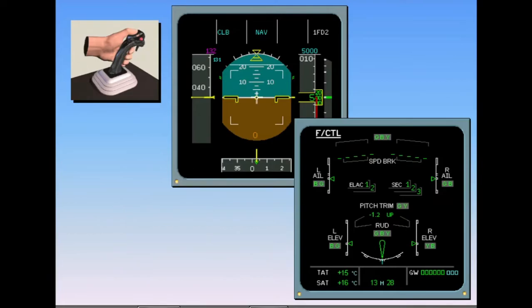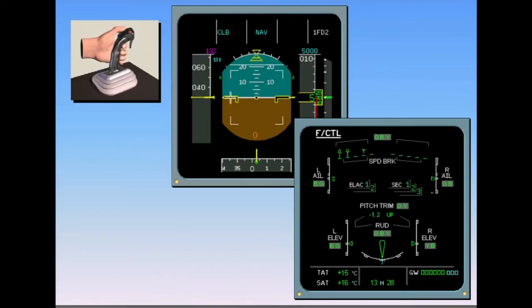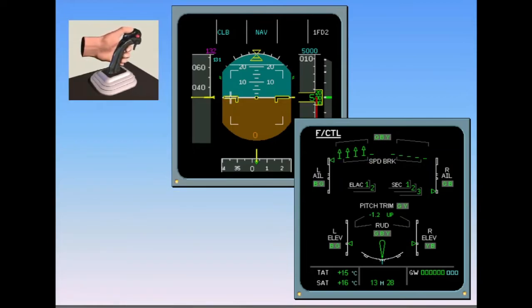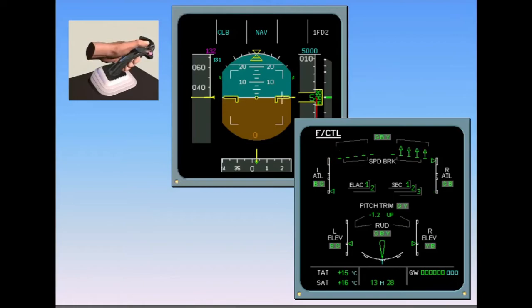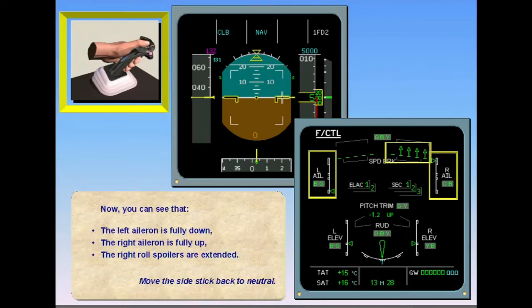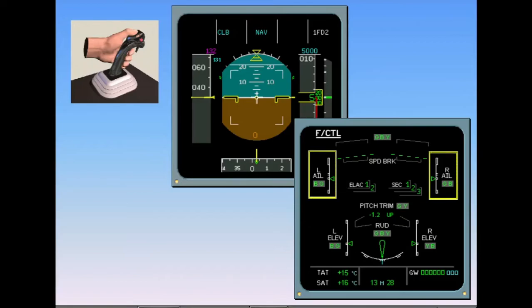Continuing with the roll control check: moving the side stick full left, you can see on the ECAM that the left aileron has moved fully up, the right aileron has moved fully down, and the roll spoilers on the left wing have extended. Moving the side stick full right, the left aileron is fully down, the right aileron is fully up, and the right roll spoilers are extended. With the side stick returned to neutral, ensure that the ailerons have returned to the neutral position and the spoilers are back in their stowed position.